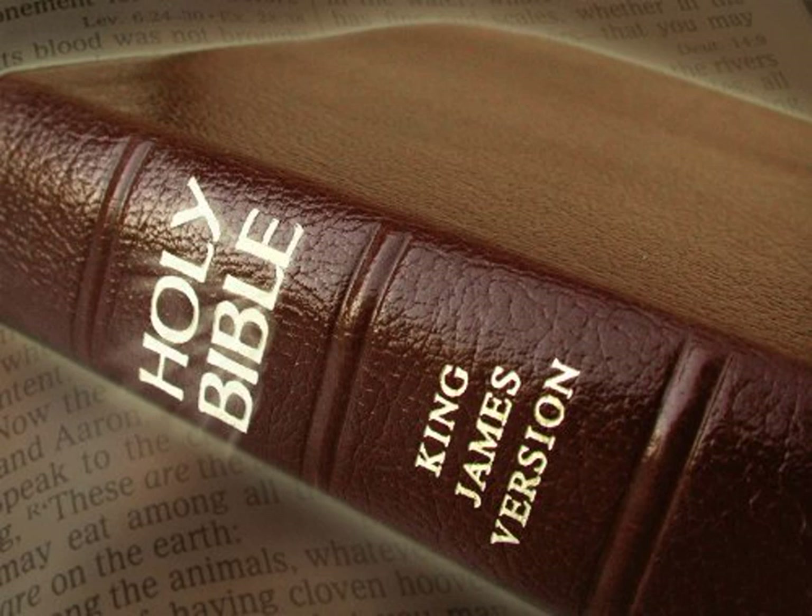And thou shalt command the children of Israel that they bring thee pure oil olive beaten for the light, to cause the lamp to burn always. In the tabernacle of the congregation without the veil, which is before the testimony, Aaron and his sons shall order it from evening to morning before the Lord. It shall be a statute for ever unto their generations on the behalf of the children of Israel.